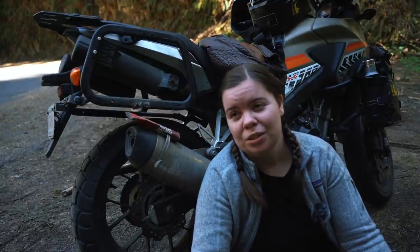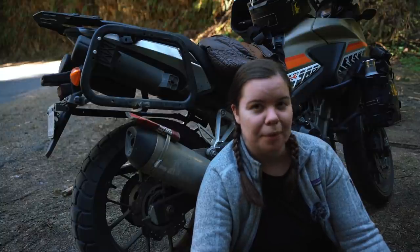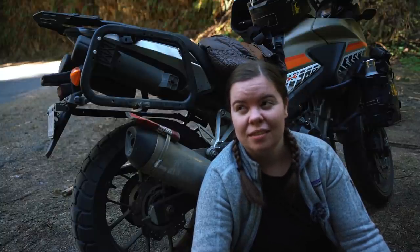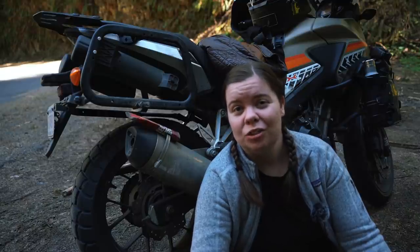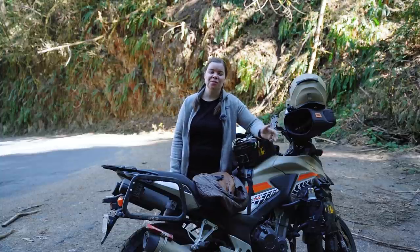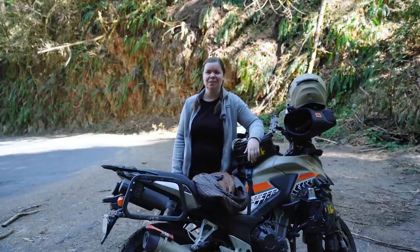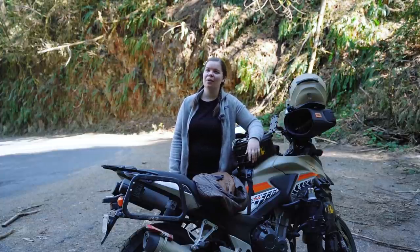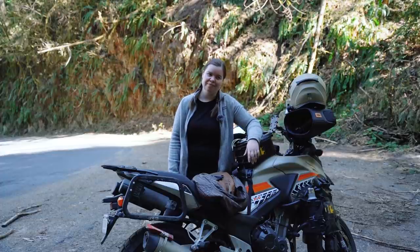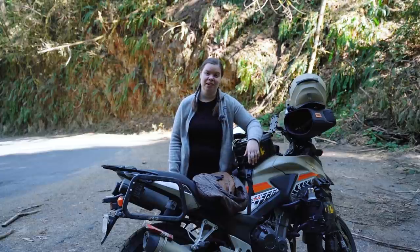I haven't even upgraded the windshield. A lot of other long-distance riders who ride the CB500X get a bigger windshield — I just haven't seen a need for it. I told you it wasn't much. If you've just gotten a brand new CB500X, let me know what mods you have made, and maybe tell me the reason if you did get a bigger windshield. I just don't sit that tall on the motorcycle, so I haven't really seen a huge need for it.